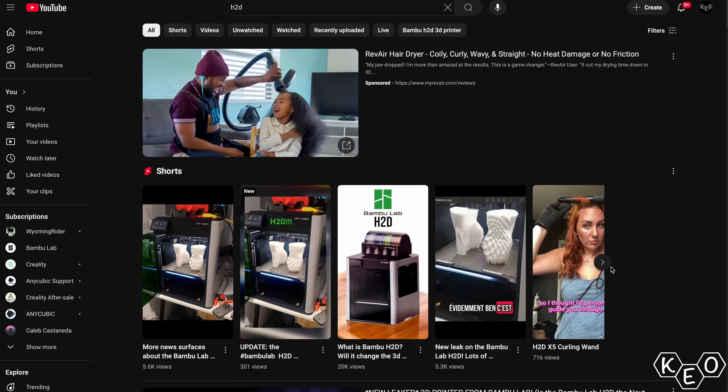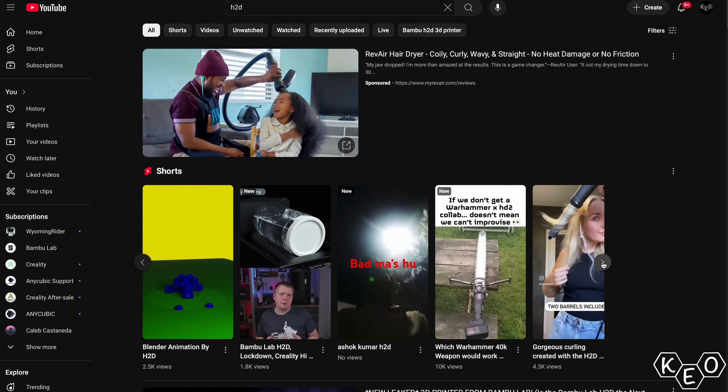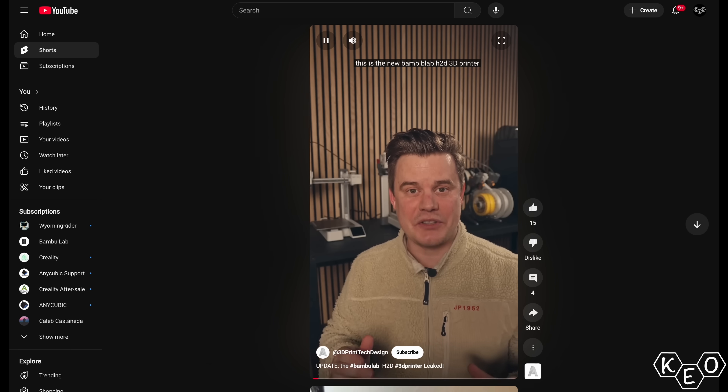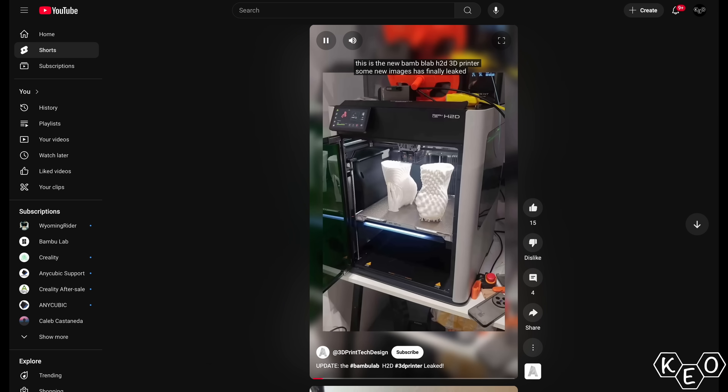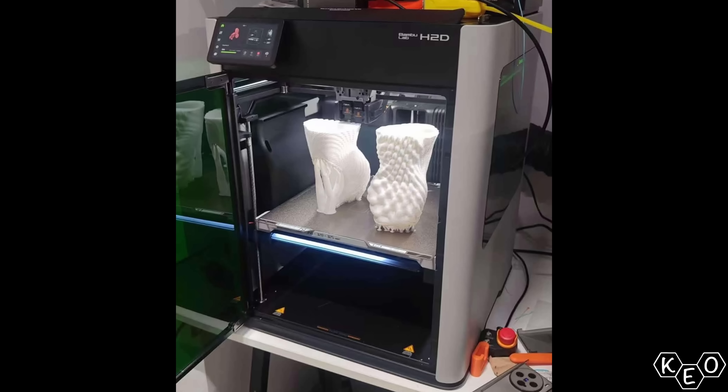By the time I post this, there'll no doubt be loads of other creators making content about this as well. There's already stuff popping up, and I'll link the one that brought this to my attention, because this is all news to me too. But be sure to dig in, because there's going to be no shortage of content. As far as I'm aware, this is the entirety of the leak. This picture shows a lot, but also not very much at the same time. But there's certainly some juice to squeeze.